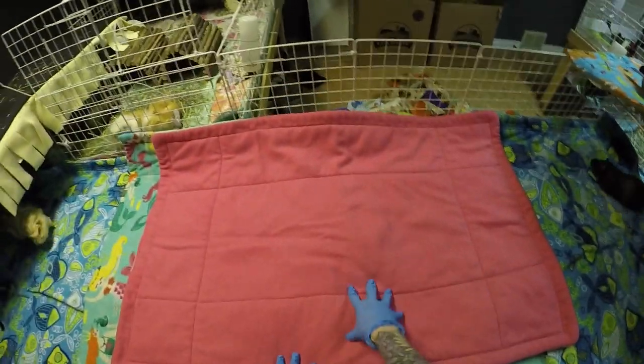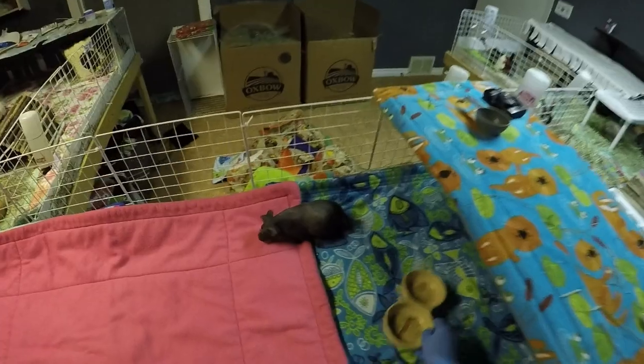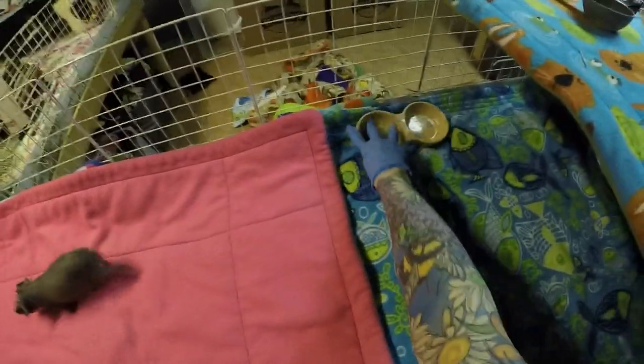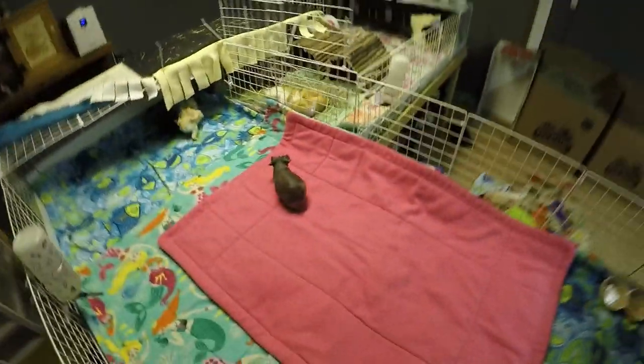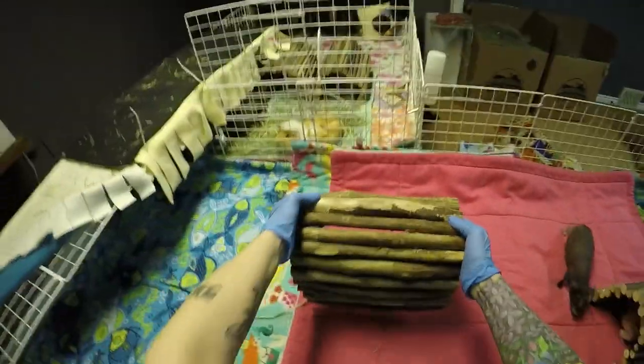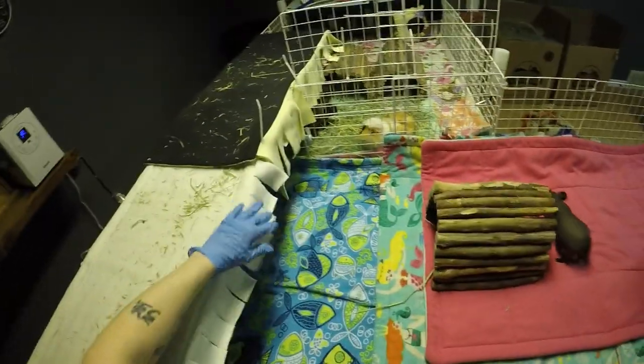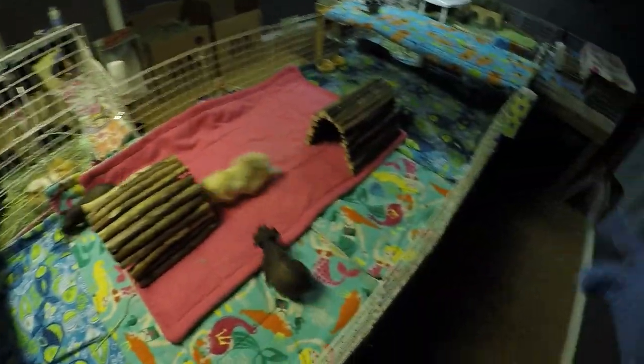So every morning and every night I change this pad — this is where I put their hay on. And you would not believe how much skinny pigs pee, so I have to change it morning and night. I still don't have a hay box back for these guys, and I don't know if I really need one because they don't waste hay like the other pigs. They don't sit on it and pee on it, which is kind of nice.